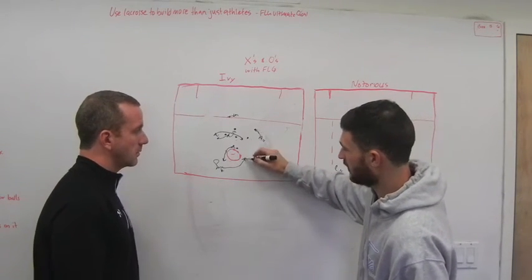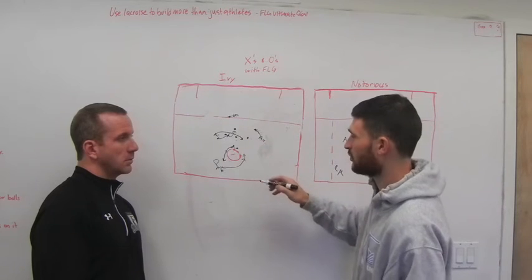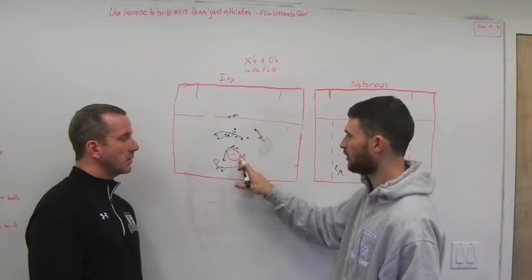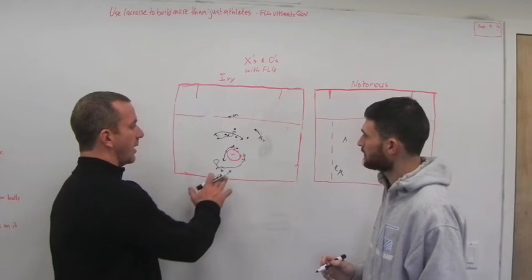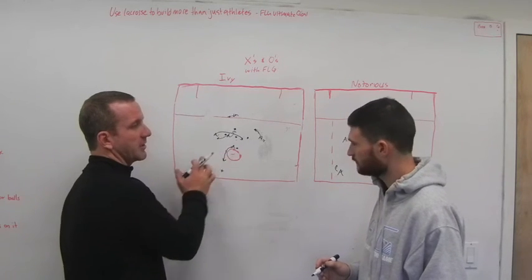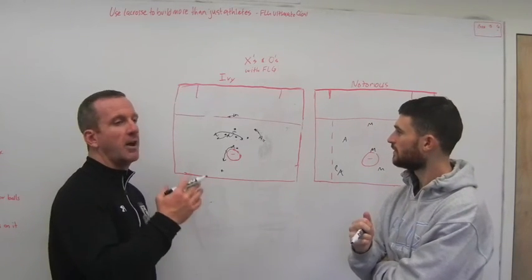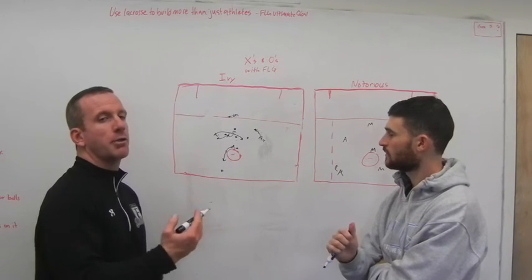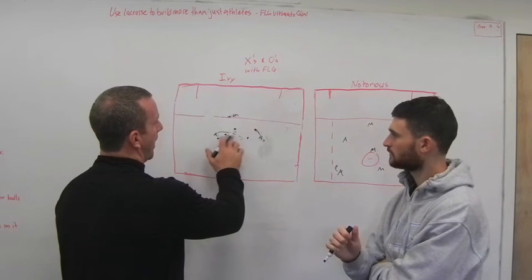One other point: as you drive upfield looking to turn the corner and score or draw a slide, if you're going to throw that cross-crease pass — which is a tough one — you've got to get at least above goal line extended. You can't be throwing that while you're still below goal line, giving an opportunity for the goalie to pick it off or have you hit the back of the cage. On the timing, middies: we're telling you to beat your guy, but one or two moves. Remember this is a timing play, so take your guy whichever way you want to go, but make one or two clearly defined moves. Don't do what we call dodging in a phone booth, where you're going back and forth in a two or three yard area and not really ever getting your defender up to full speed.